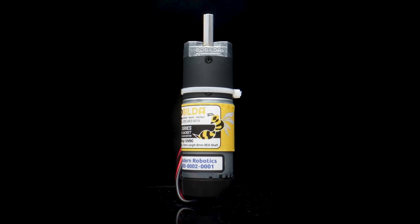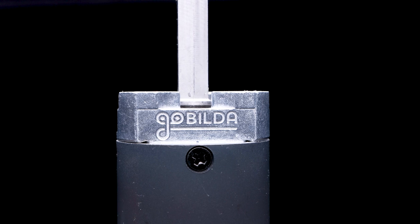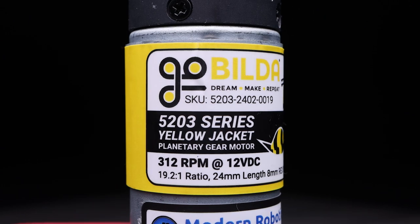A large DC motor runs at 12 plus volts and has a greater than 5 amp stall current. Our range of GoBuilder Yellowjacket DC motors perfectly fits my large DC motor criteria.